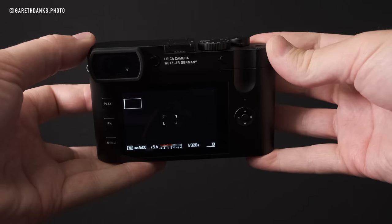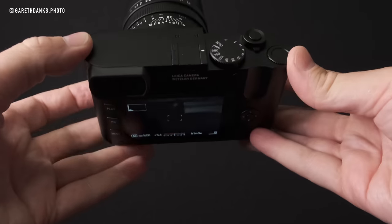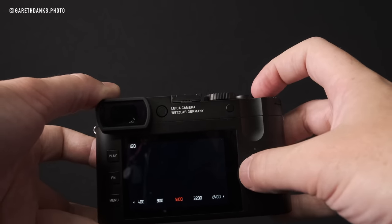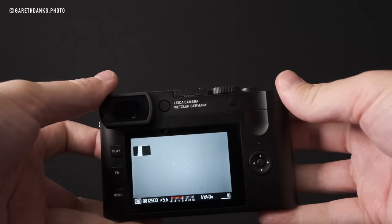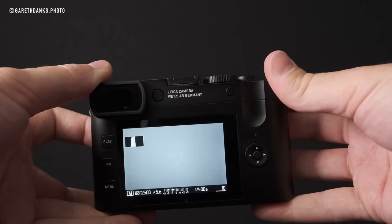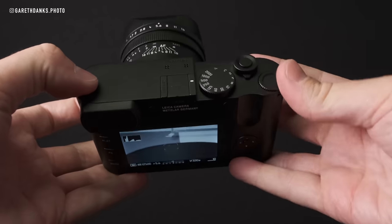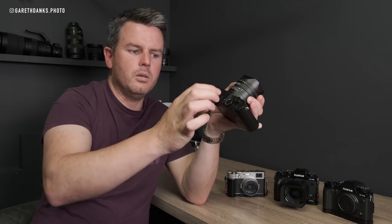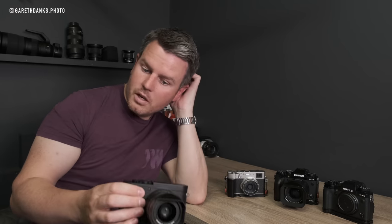When you're in manual aperture, manual shutter, and ISO auto, turning the dial changes the shutter speed rather than the ISO compensation — which is frustrating. I'm assuming there's a menu option to change this, but as it stands this camera doesn't work particularly well in a manual-manual-auto combination. I would use it fully manual most of the time.